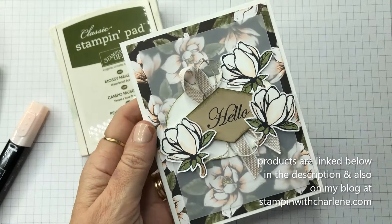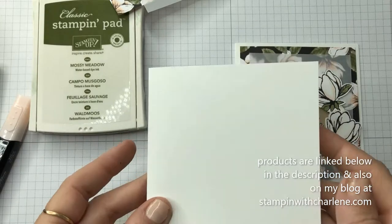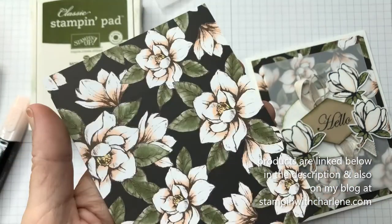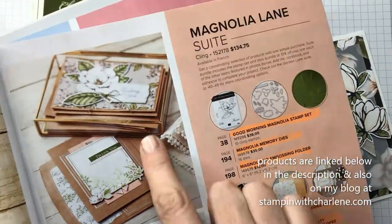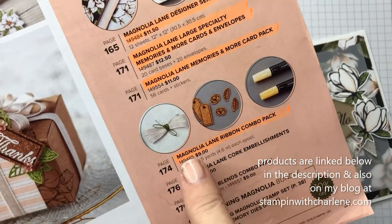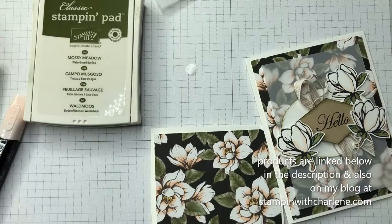We're going to use some stamping sponges today, and I'll show you how I got these little edges. So we're going to take Whisperweight cardstock as our base, eight and a half by 11, cut down to four and a quarter, and scored at five and a half. Then we're using this side of paper from the Magnolia Lane suite. All of these products that I'm using today are on page 37 of the annual catalog. This is the Magnolia Lane Designer Series paper. We're also going to be using the Magnolia Lane Ribbon Combo Pack, some Stampin' Blends, the stamp set, the Thinlit Dies, and some other products which I will list down below in this video.